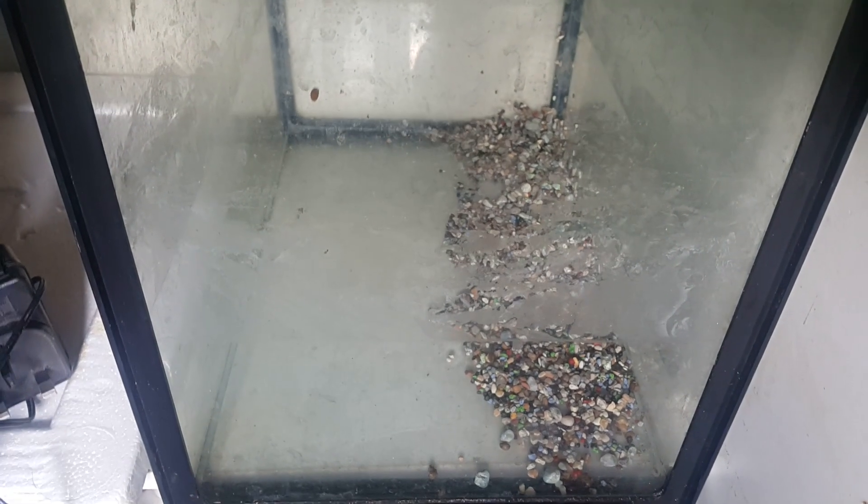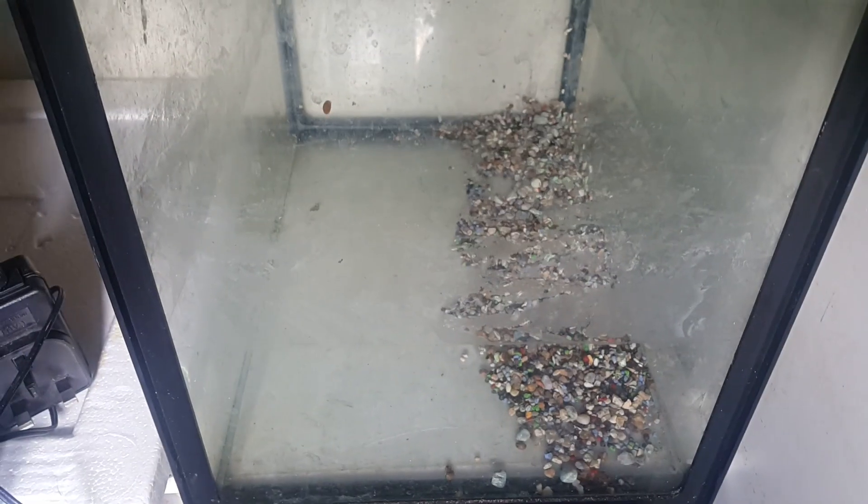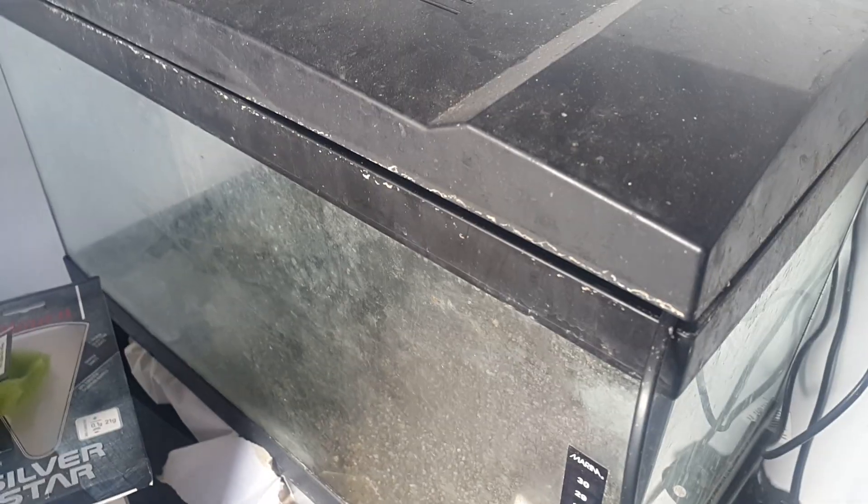Then we have this little nano tank in a cupboard there. And then we have this tank, which is 2 foot by 16 by 16 or something. This is probably the first tank I bought — I think it's a Marina tank. Then we have another tank which I was setting up and keeping an axolotl in.